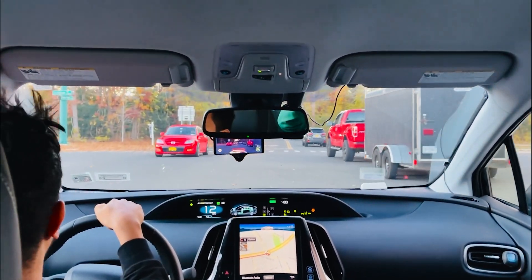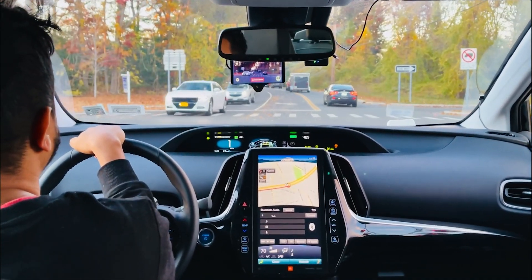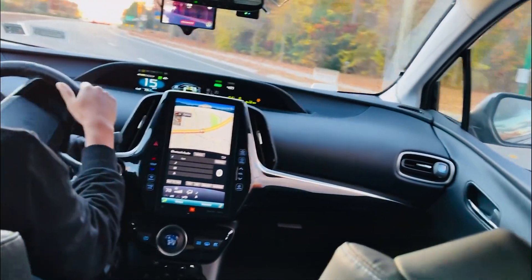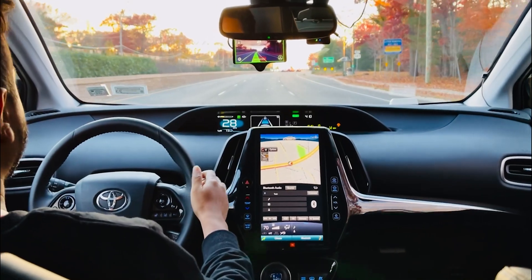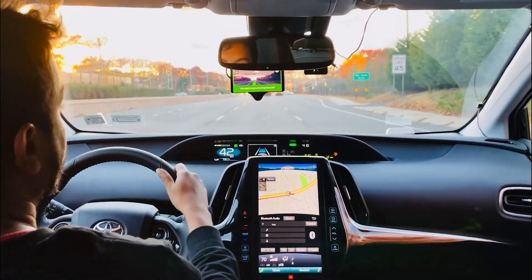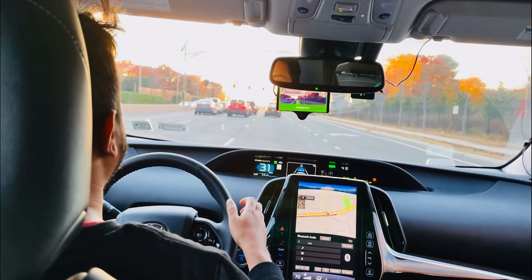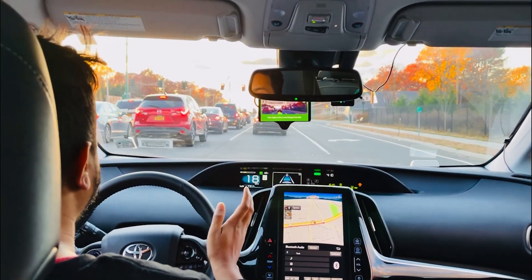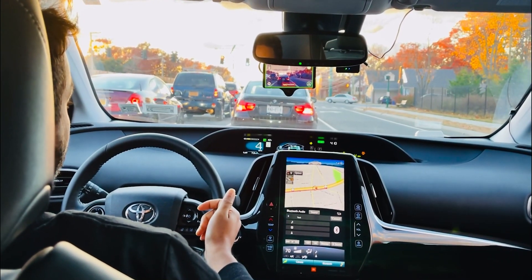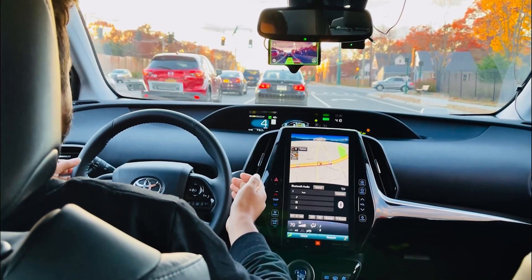This is also a highway-type road but it has lights, so we'll try to show the lane change and everything. I turn on the feature — it shows green. I give a slight move and it knows there is a car. On the highway it pretty much detects a car, but on local roads, as you saw about 30 seconds ago, it doesn't recognize a car in front.